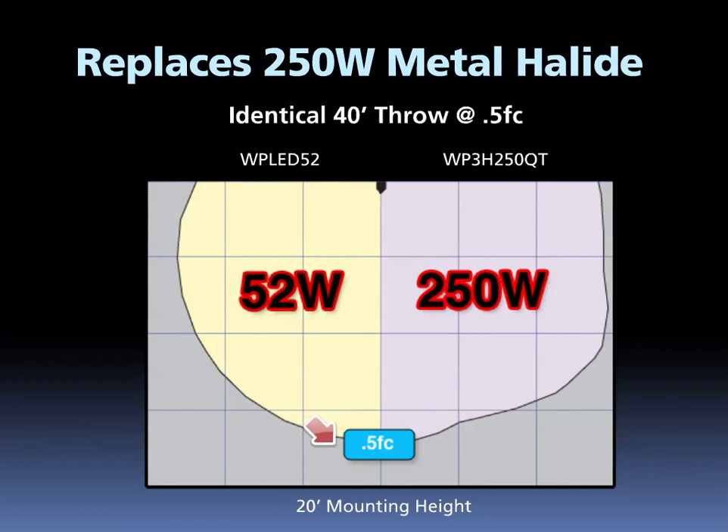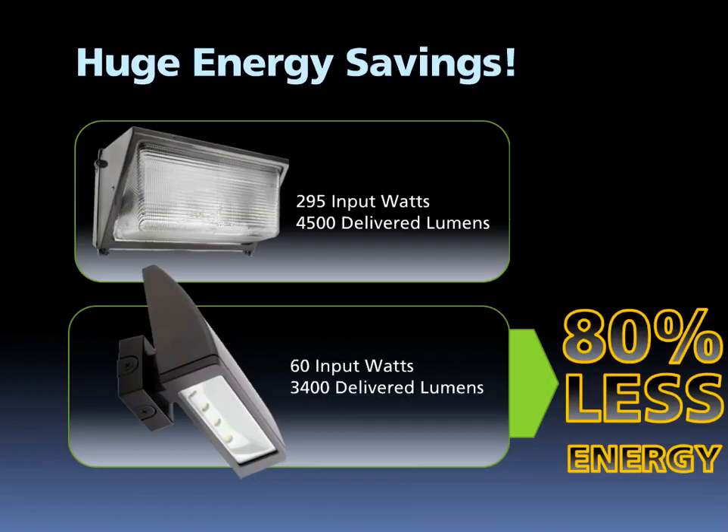Rab really shot for the core of the high wattage market, and as you can see, we hit it. Replacing 250-watt metal halide with LED yields a huge energy savings. The 52-watt LPAC uses 80% less energy than the 250-watt when comparing input watts. This is a massive demand reduction of 235 watts that translates directly to lower utility bills.